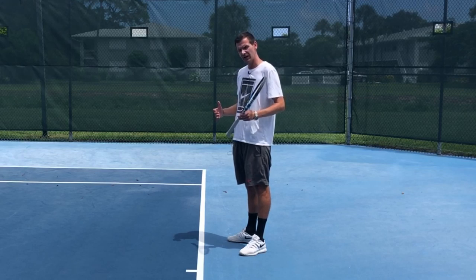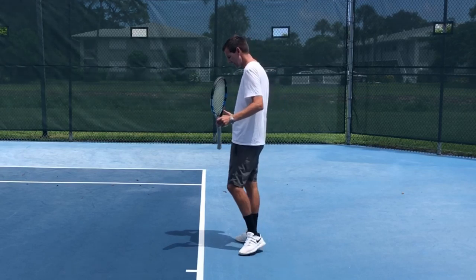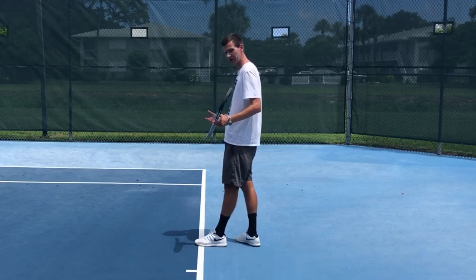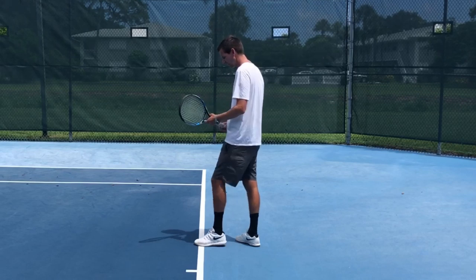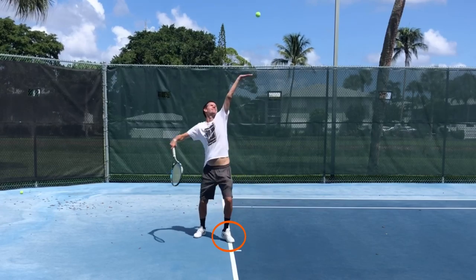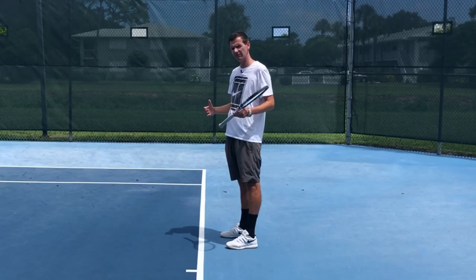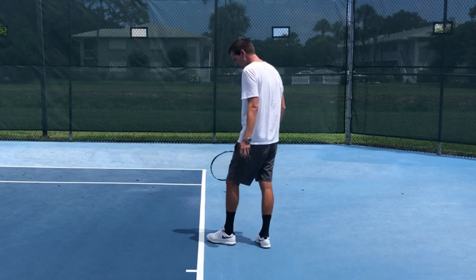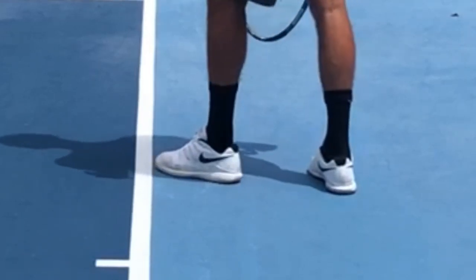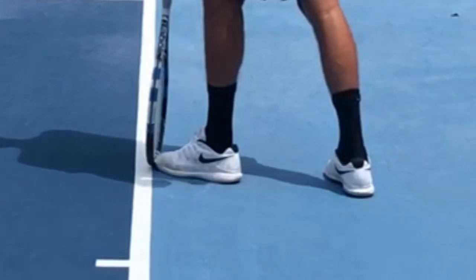Another type of foot fault that's very common at both the recreational level and the pro level is when players are standing on the line prior to the service motion. At the recreational level you'll see more extreme cases of this, when players are standing inside the baseline prior to the serve. This is a mistake that can very easily be avoided — just check and make sure that the foot is not close to the line prior to your serve.